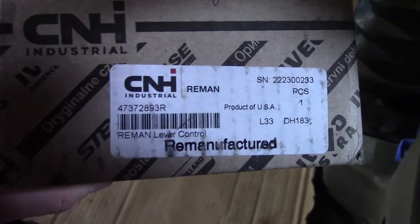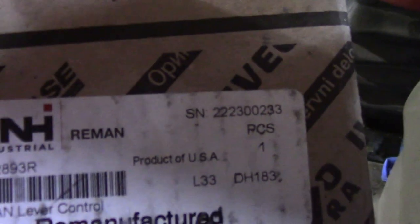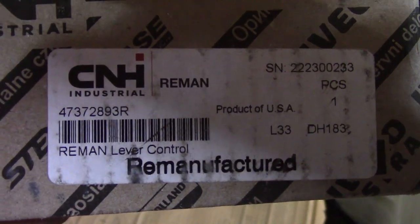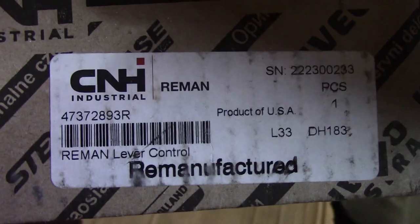Here's the replacement — remanufactured part. There's the part number right there. Pretty common. There's a core charge on these, so make sure you send these back.